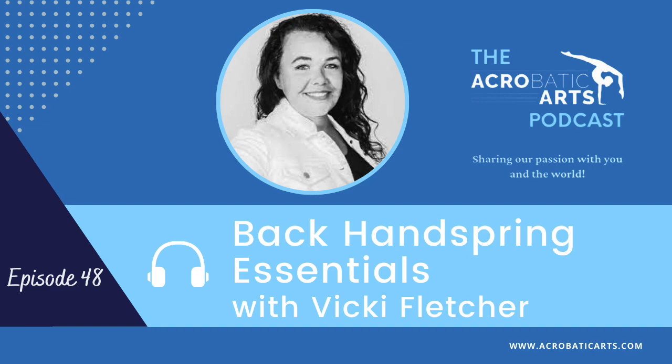Today we have one of our most popular tutorials from the Acrobatic Arts YouTube channel. I'm excited to present episode number 77 from our weekly mini-series. In this episode, Master Teacher Vicki Fletcher reviews the key elements for a safe and solid back handspring. Without further ado, here's Vicki.